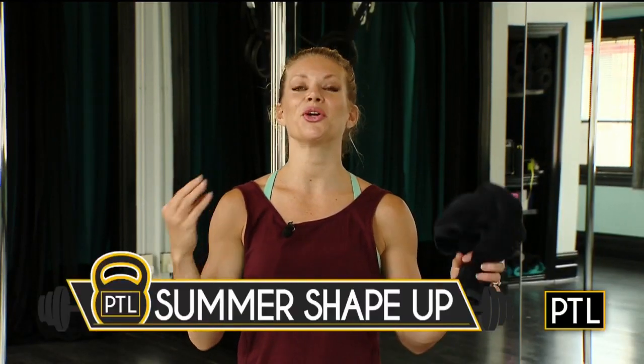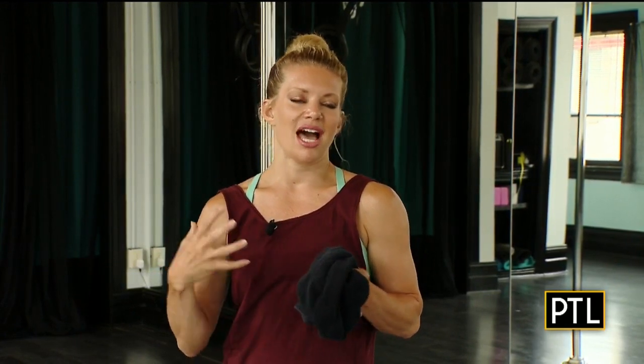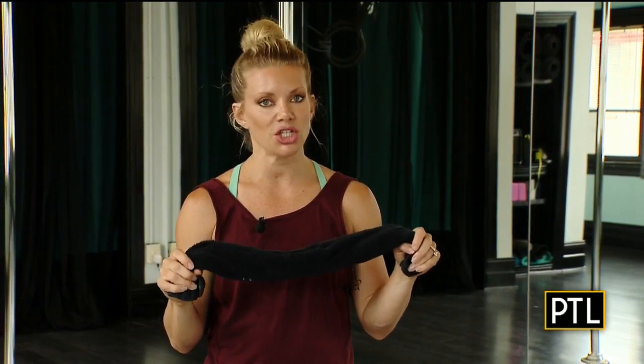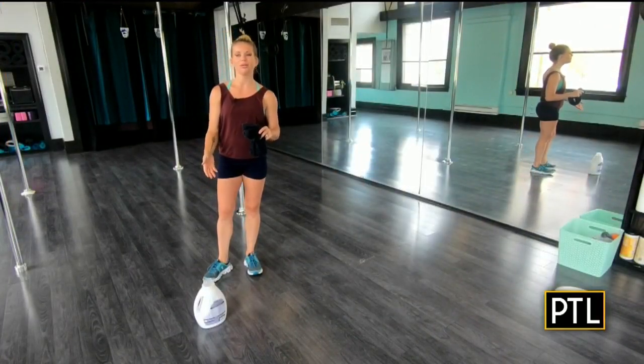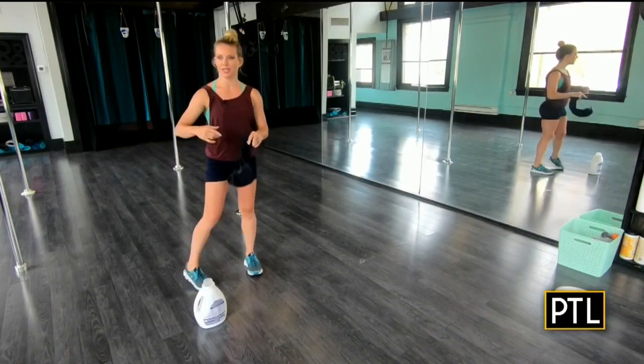Hey guys, congratulations — you have made it all six weeks, and I think we have saved the best for last. At least this is my personal fave. I love to work shoulders, and we're calling these three exercises the Smoke and Shoulder Routine. What you're going to need is a dish towel or a beach towel, and maybe a gallon of milk or a bottle of laundry detergent, and let's get started.